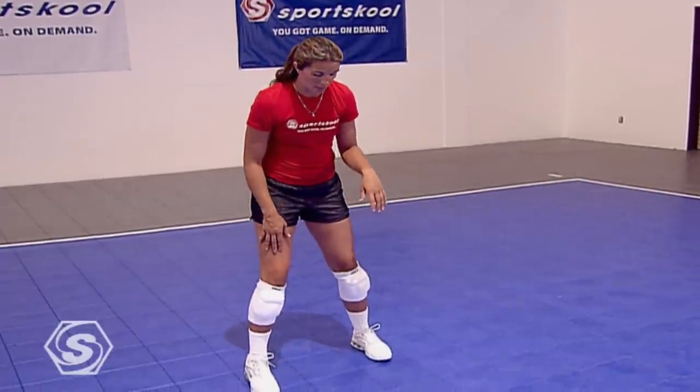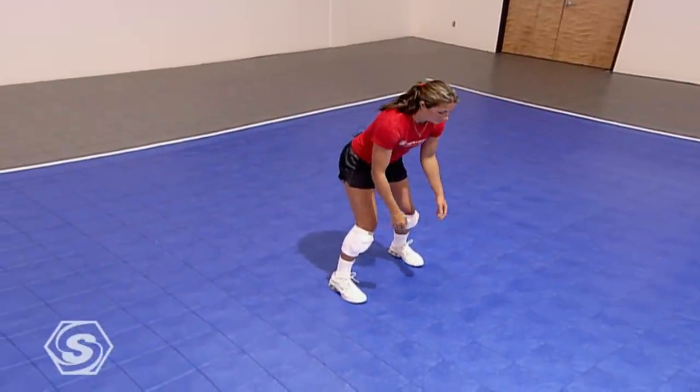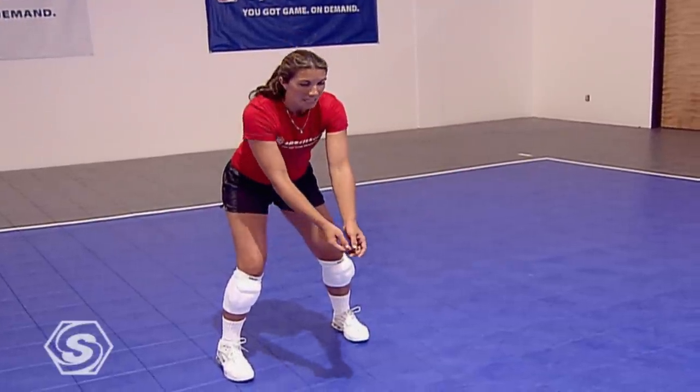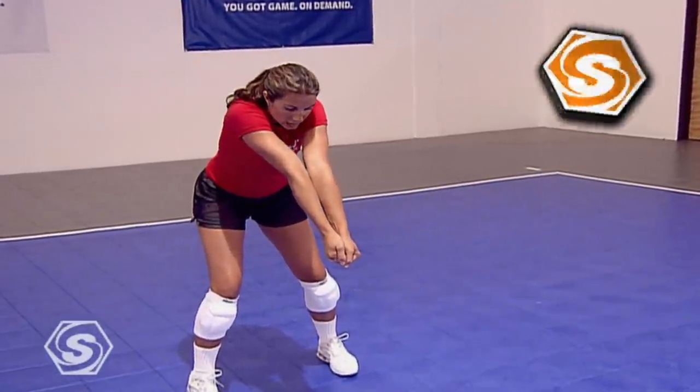I'm going to start with my right foot forward. Knees are bent, knees over the toes, shoulders in front of the knees — I'm leaning forward. My arms are relaxed, but on contact I'm going to get my arms out in front of me, forming a nice solid platform, shoulders slightly shrugged.